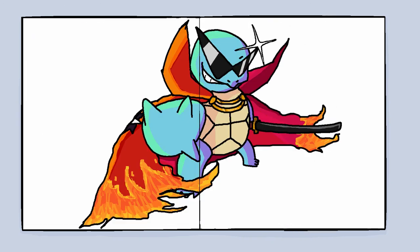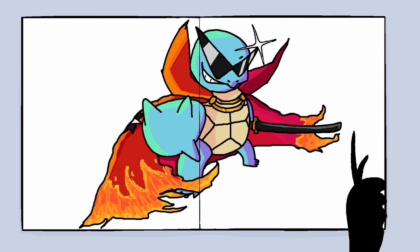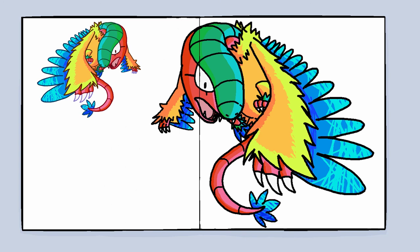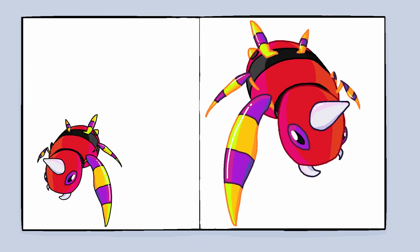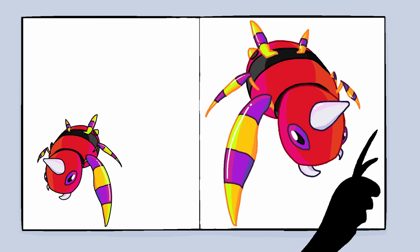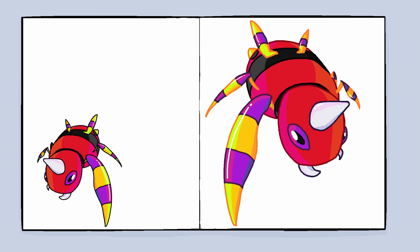Hey, look — another cool crossover. This is Tengen Toppa Gurren Lagann with the cool-looking Squirtle with the glasses and all. I thought it was pretty clever in my head. And yes, more of everything — some are better, some are worse. And I really like this Spinarak for some reason; the way it looks and shines and the colors — I like it.